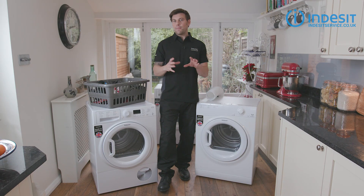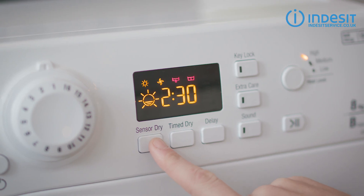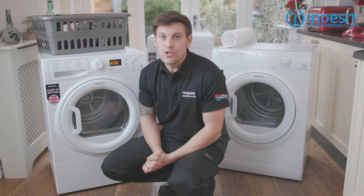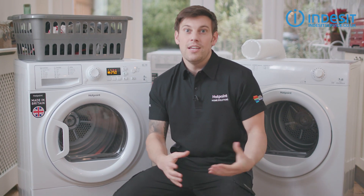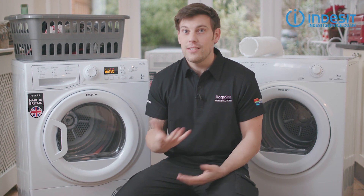Something else to consider is how the machine handles the drying process. Basic machines will simply have a timer which you set, and when it's finished the machine stops. More advanced models will have sensors that can detect when your clothes are dry. These sensor settings can be adjusted so you can control how dry is dry — these will often be labeled as cupboard, hanger, or iron dry. Drying with sensors is also the most efficient way, as as soon as your clothes are dry the machine stops, whereas with a timer it just keeps going until the time runs out.